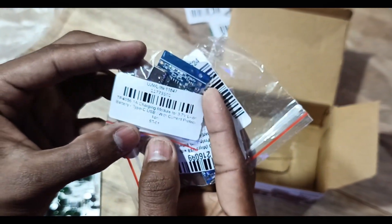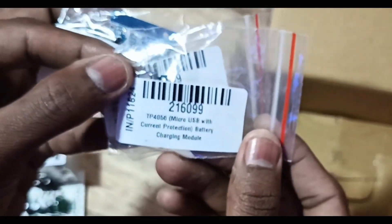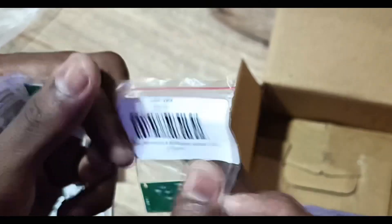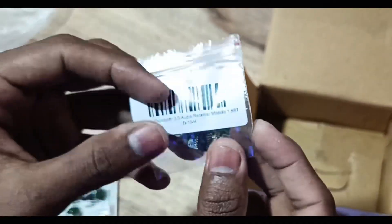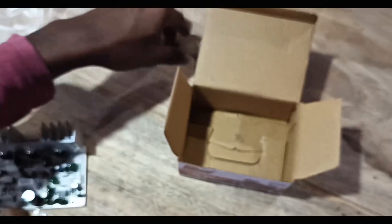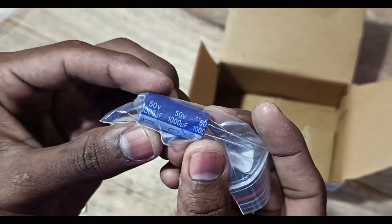This is the TP4056 1A charging module for 3.7 volt lithium-ion batteries, Type-C USB, with current protection. This is the 3.7 to 4 volt Bluetooth 3.0 audio receiver module. And these are 1000 microfarad 50 volt electrolytic capacitors.